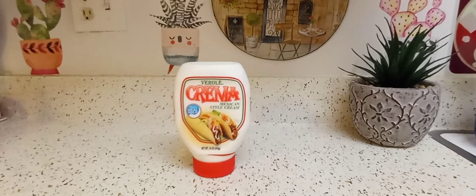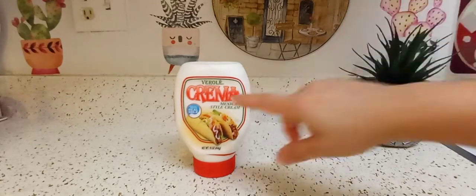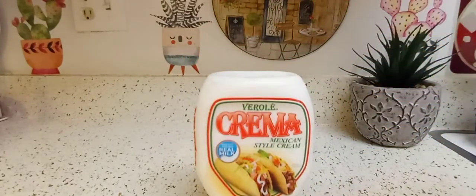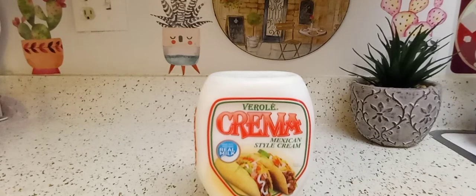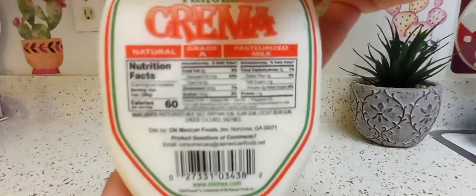Hey guys, I hope everyone out there is safe and doing well. Thank you so much for tuning in today. I am reviewing this Mexican-style cream called crema — I'm not even going to try to butcher that. I got it at Walmart; I don't know if they sell it anywhere else. It's usually in its own little section in dairy, by the cream cheese and cheese area.